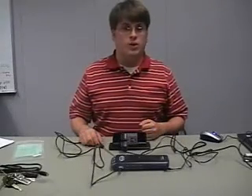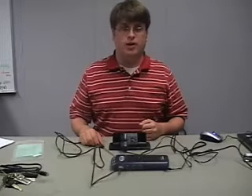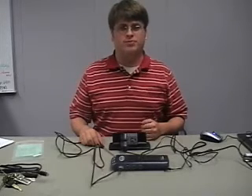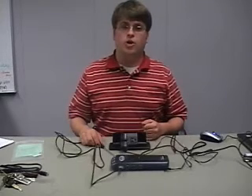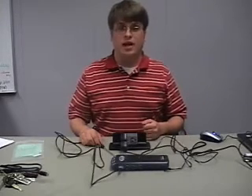At this point, you may wish to connect additional sensors to the LabPro, and you can do so in a very similar manner. In the next video, we're going to show you how to open Squeak, get a LabPro object, and start taking measurements.